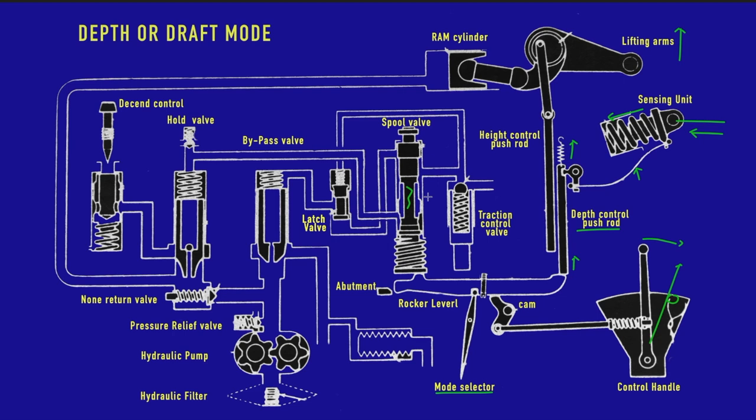In lifting mode we know all passageways must be closed — a closed passageway for the bypass valve and a closed passageway for the hold valve. No oil can pass through either valve, so all oil flows from the hydraulic pump through the non-return valve to the ram cylinder, filling it up. As it does so, the piston moves out and the lifting arm rotates upwards. When we move the lever back a little, we enter what we call the hold mode.